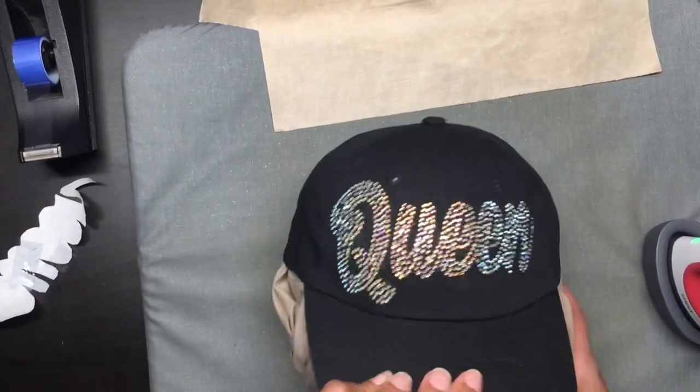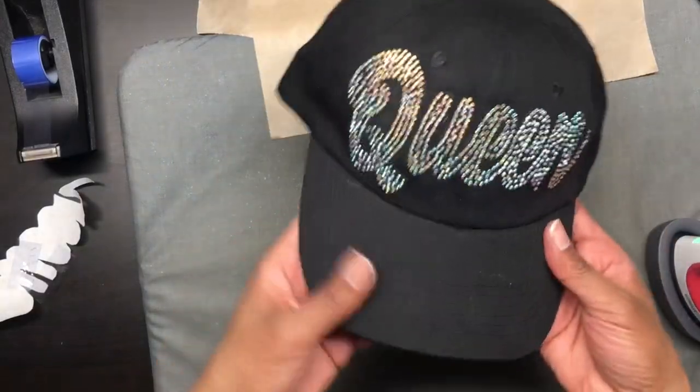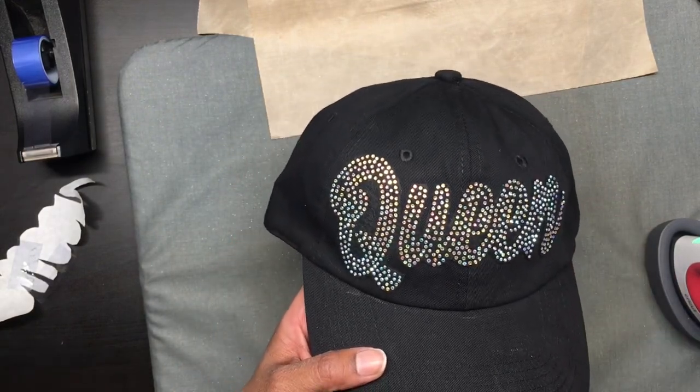And that is our hat with the rhinestone patch on it. It's cute — I like it! Tell me what you guys think. Do you like it? Alright guys, that's all for now. I hope that you were able to follow along with my process. If you like this video and would like to see more, please give it a thumbs up, share it with your friends, and consider subscribing to my channel. Don't forget to hit the notification bell so that you can be notified every time I upload a video. If you have any questions, leave them in the comments below and I will respond back. Thank you for watching and see you in my next video!